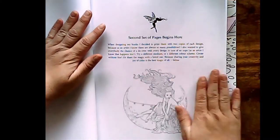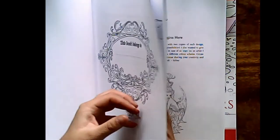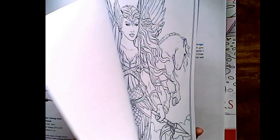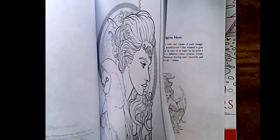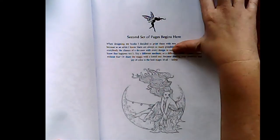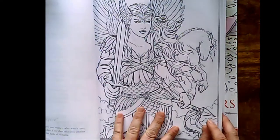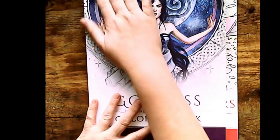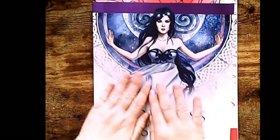And we are at the second set of pages. So basically you've got the second page — the same page here. So the first page over here, you can see what I mean — this page and this page. She's doubled up, so that way if there is anything wrong you can redo it again. I didn't have it laying flat and now it's crystal clear.